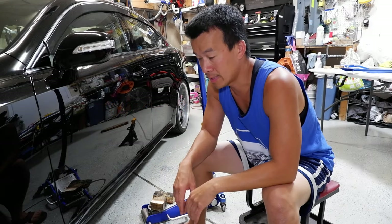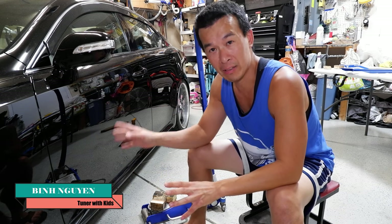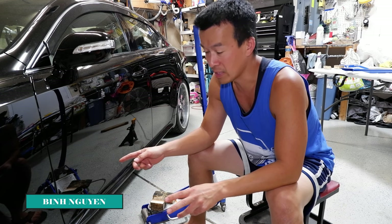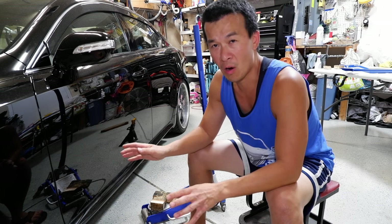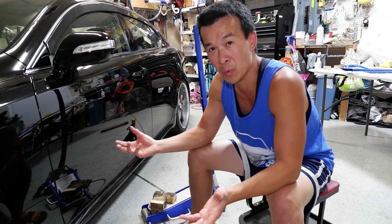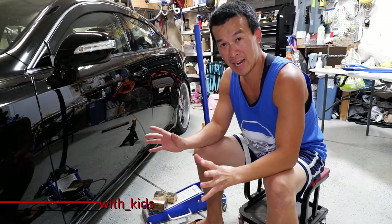Hey guys, welcome back to the channel. I know I had a few requests recently from guys wondering how I jack up my car and how I support it when I'm working underneath. Today I'm going to do a quick video showing you how to lift the 2IS, or any IS, or any Toyota car, truck, or SUV. They basically all use similar jacking points and a similar way to jack it up.